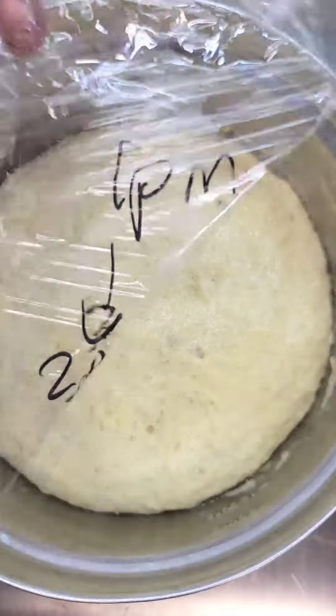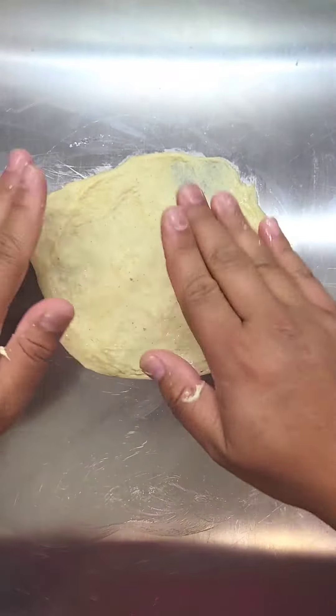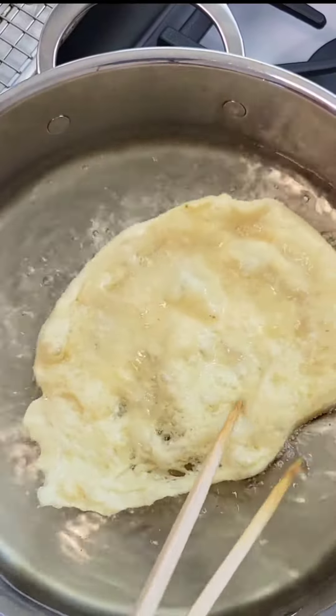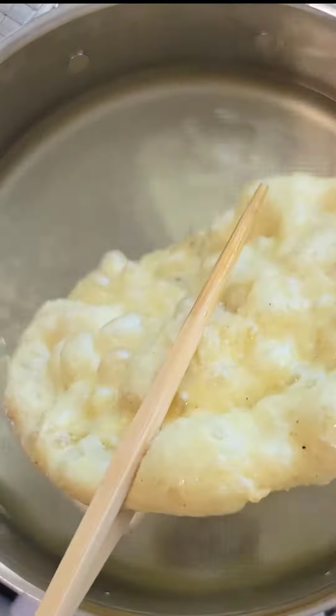After one hour, our dough is ready. This is a very sticky dough, so you're going to want to oil your work surface as well as your hands. Take a little golf ball-sized dough ball, spread it out really thin, and into a 370-degree oil. You want to fry this for about 45 seconds to 1 minute per side. Your dough should be light and golden, and once it's done frying, put it onto a wire rack and let it drain.